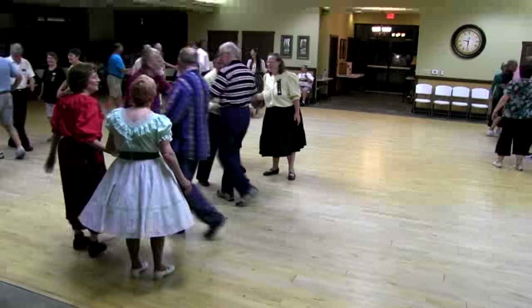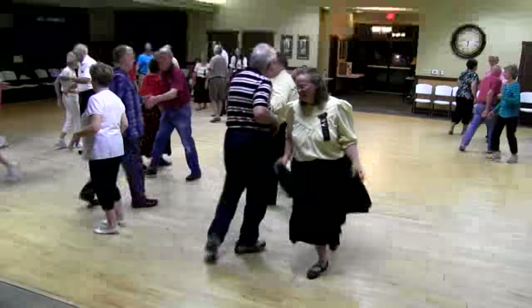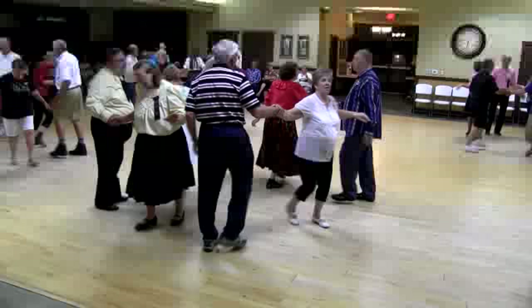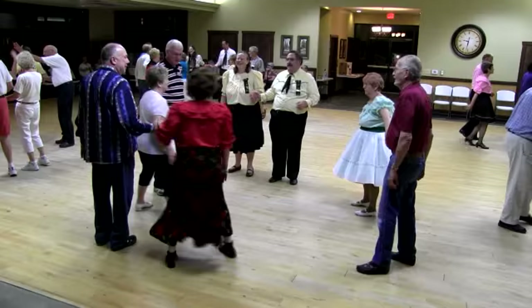Boys square through four. Touch of corner. Acey-ducey. Swing through. Acey-ducey. Boy run. Bend the line. Slide through. Try an eight chain three. Left ala man. Alamo style and bounce. Swing through, two. Boy run right. Boy run left. Girls, you turn back and you ought to be home with your partner. Are you home with your partner's own? Want to try that again?